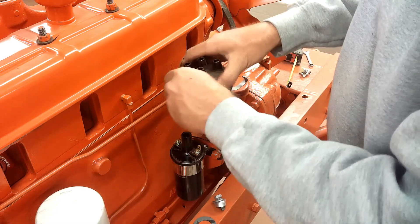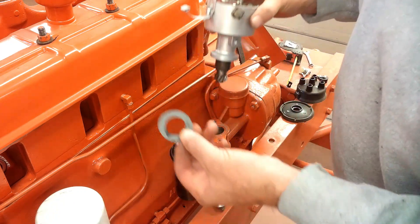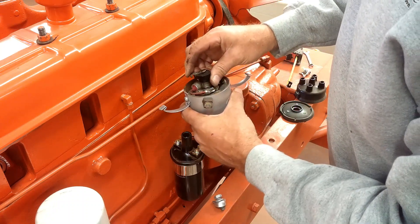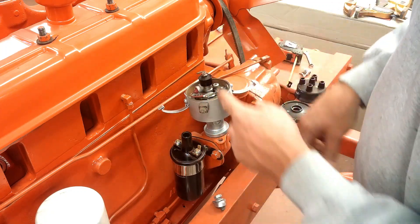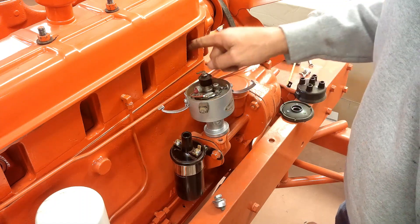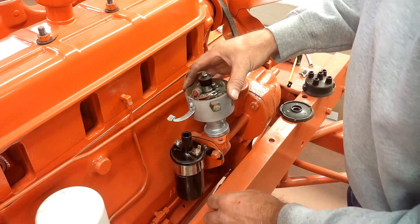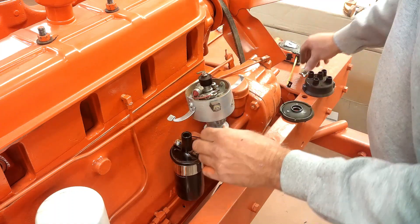I already have the distributor sitting in here. Start by popping the cap, rotor, and dust cover off. This gasket needs to go on here so I'll throw that in right now. I'm gonna time it so the rotor's pointing out at the number one cylinder. I've already got it on top dead center on the compression stroke, so I'm gonna get the rotor pointed towards number one. Then that will wind up being my number one cylinder in the firing order. I'll just lightly clamp it down for now.